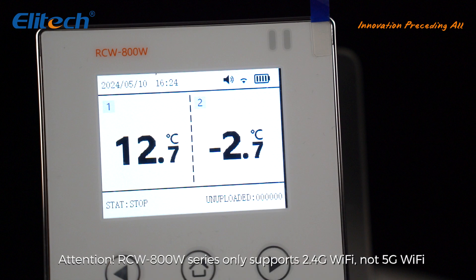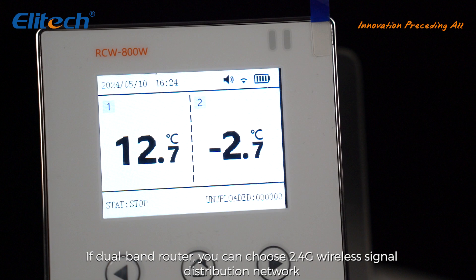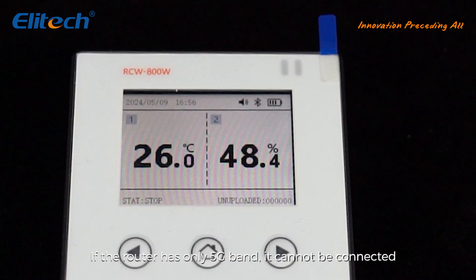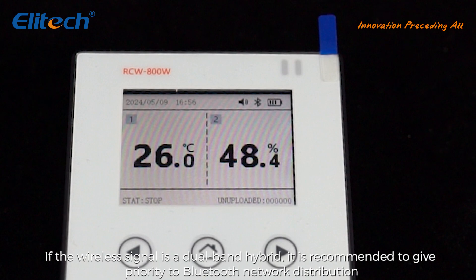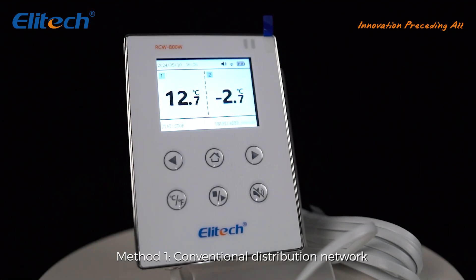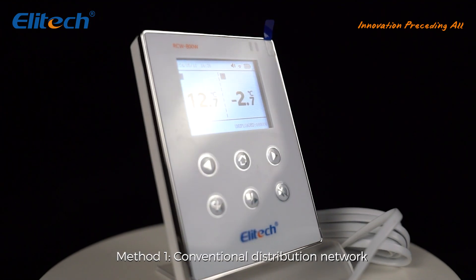Note: the RCW 800W series only supports 2.4G Wi-Fi, not 5G Wi-Fi. If using a dual-band router, choose the 2.4G wireless signal for network distribution. If the router has only a 5G band, it cannot be connected. If the wireless signal is a dual-band hybrid, it is recommended to use the Bluetooth network distribution method.